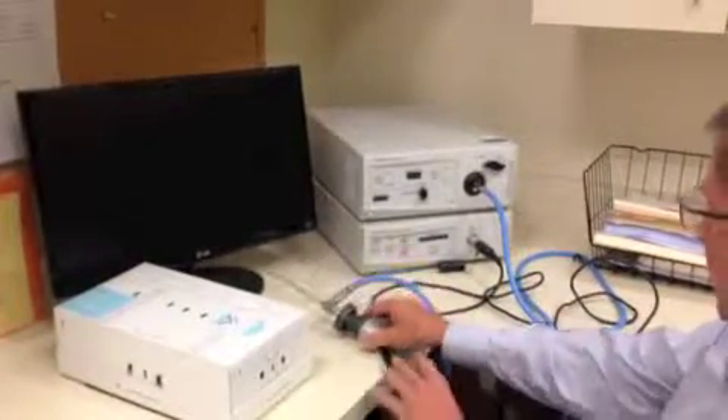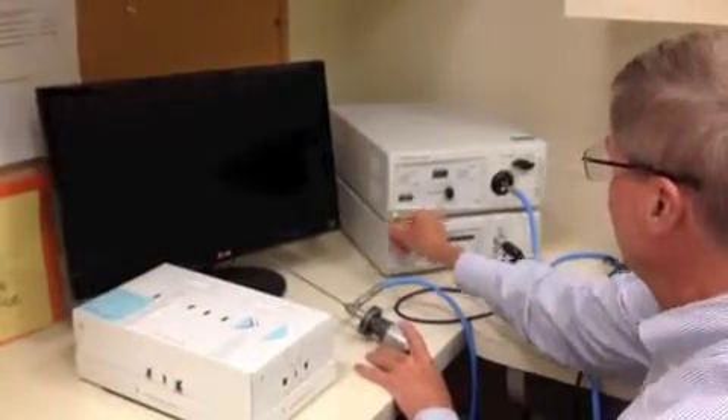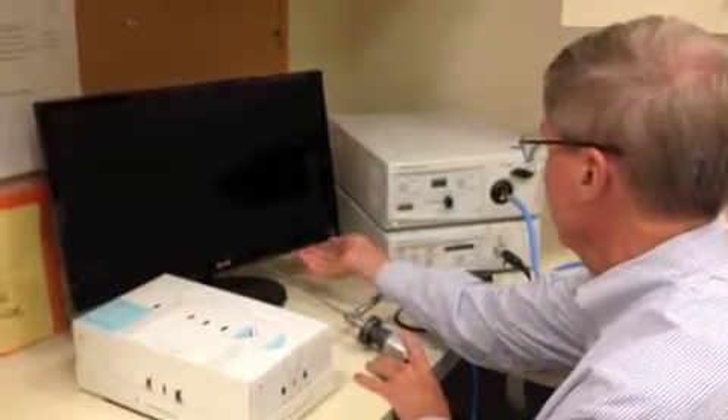This is Arthroscopy Module Box 101. First we're going to turn on our equipment: turn on the camera, turn on the light source, turn on the monitor.